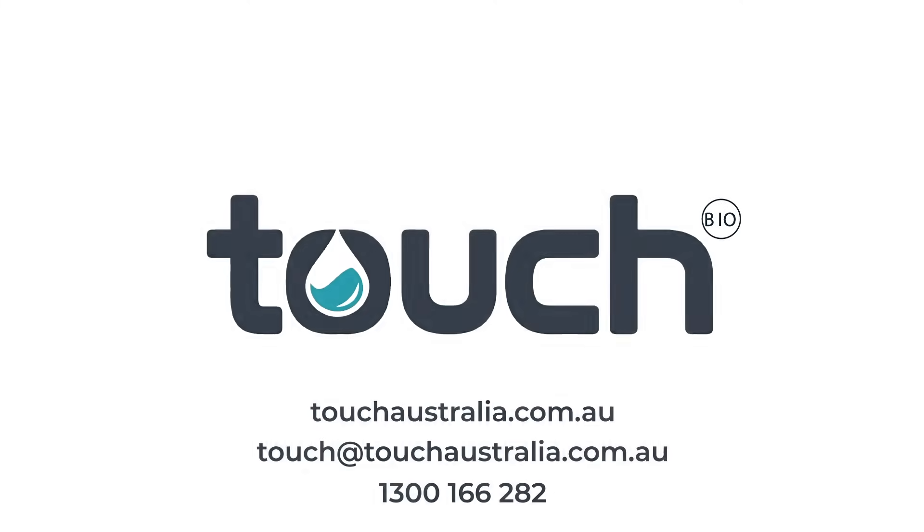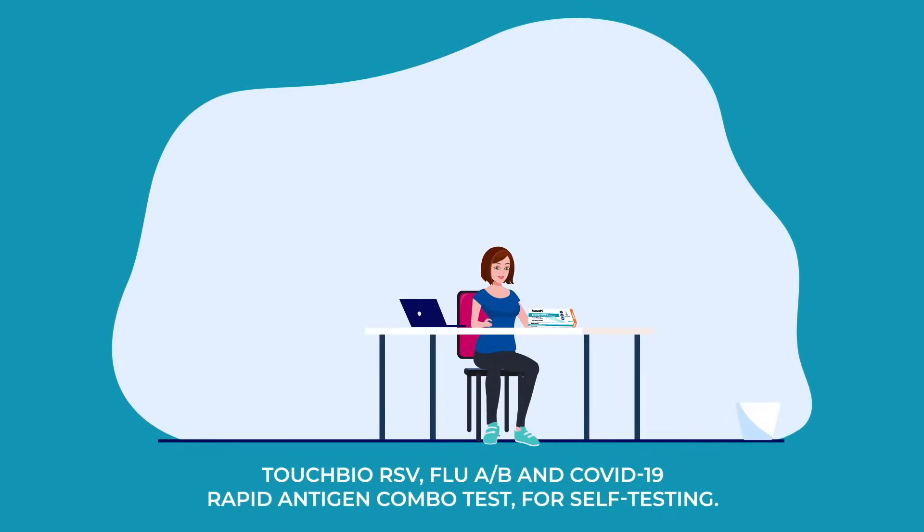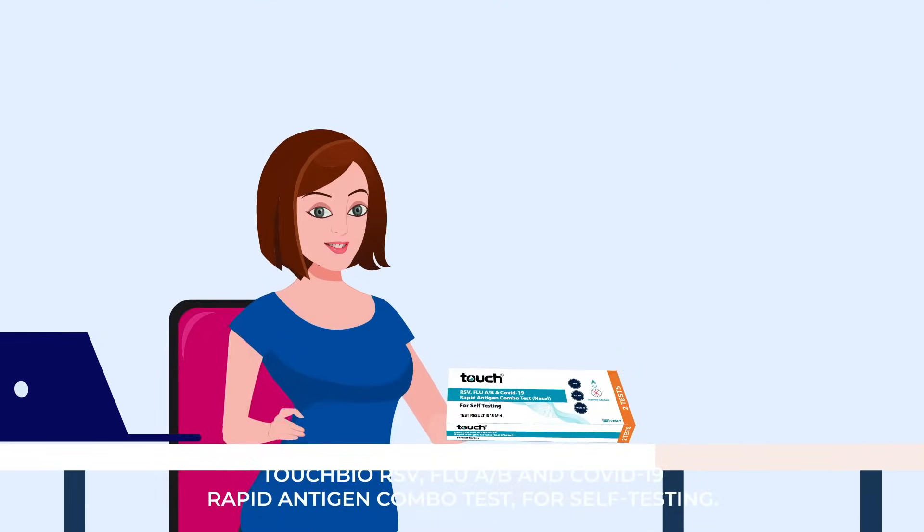Touch Bio RSV, Flu A/B and COVID-19 Rapid Antigen Combo Test for self-testing.